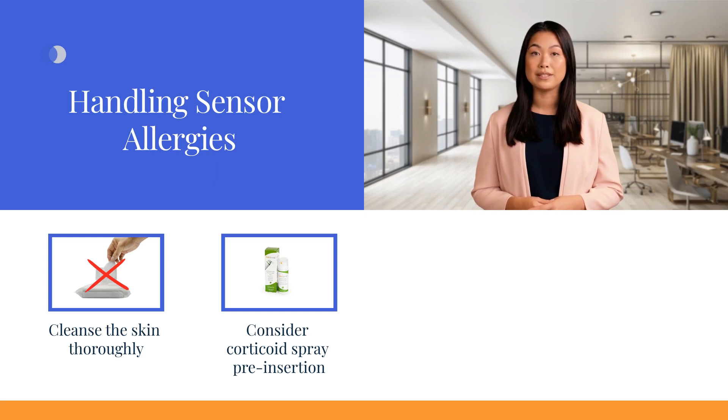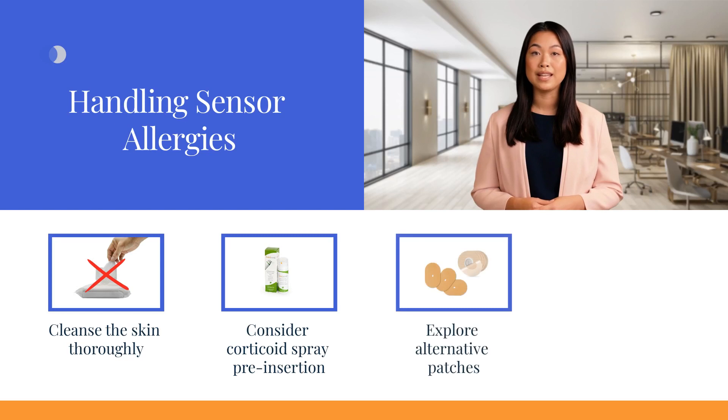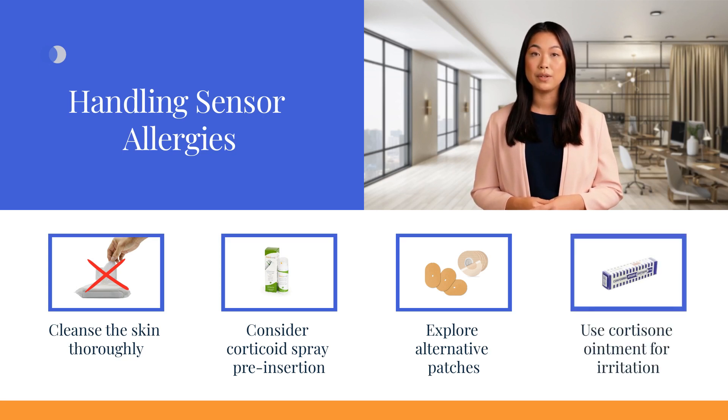Allow these substances to dry thoroughly before placing the sensor on the skin. Allergies often stem from the adhesive patches used with the sensor. If you experience ongoing irritation, switching to a different type of patch may be beneficial. Experimenting with alternative options can help identify a patch that suits your skin better. In cases where irritation occurs, applying cortisone ointment can help expedite skin healing.